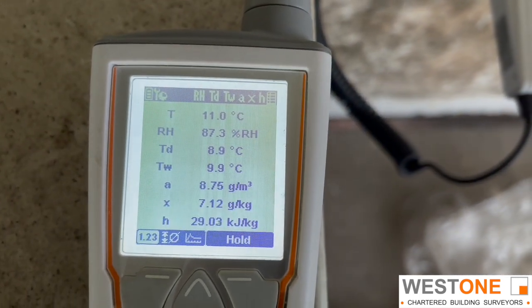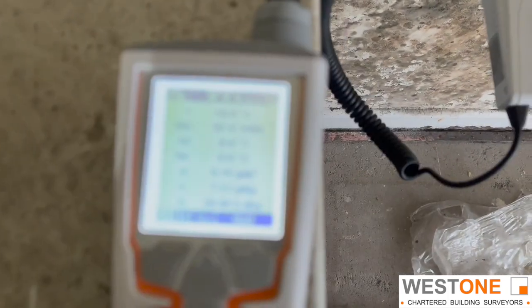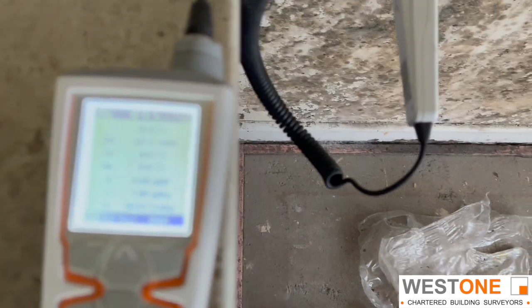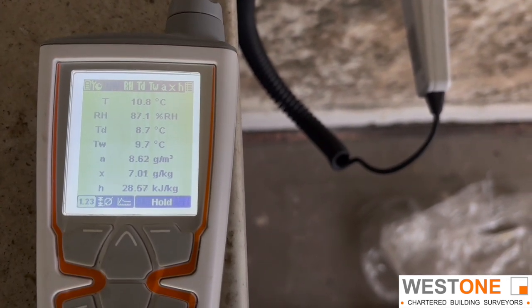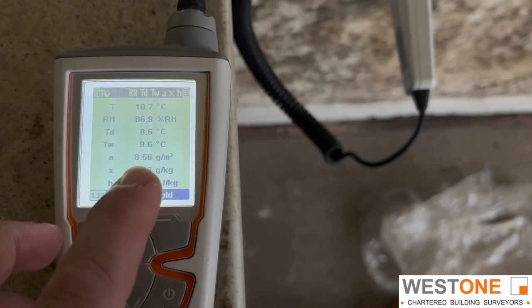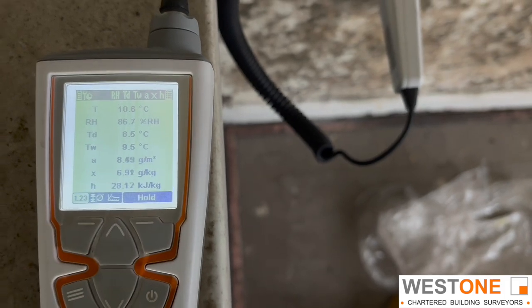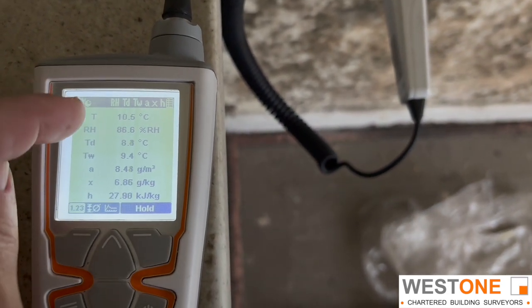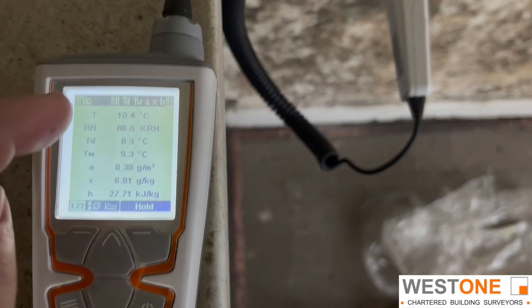We can see that our temperature is 11 degrees and it's 87.4. It's now 87.1, 87.0 - so it's actually falling ever so slightly. And we can also see our grams per cubic metre is falling ever so slightly: 10.54, 0.53, 0.52. So the wall is actually reasonably dry. Again, relative humidity shows it to be sky high. And if the temperature was up to 20-odd degrees and was 86%, it would be saturated - we'd probably be looking at 15 grams or so. But it's not - it's really quite cool.